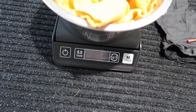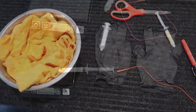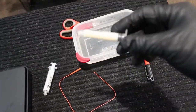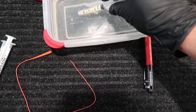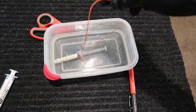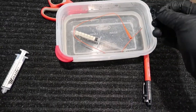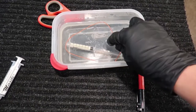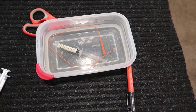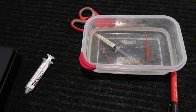Measure how much the puppy weighs. First thing you want to do: warm up the frozen milk and throw your catheter in there to warm it up, so it gets soft when you feed the puppy. It won't be rough going inside the mouth. Warm that up first, and we'll weigh the puppy while we let that warm up.